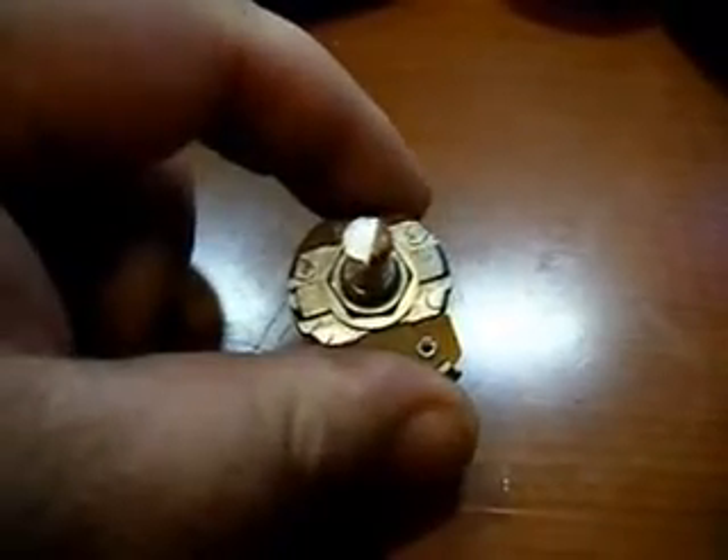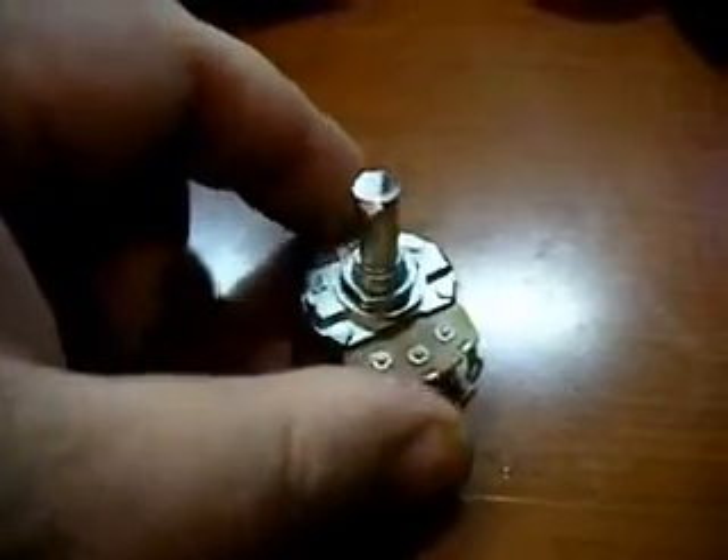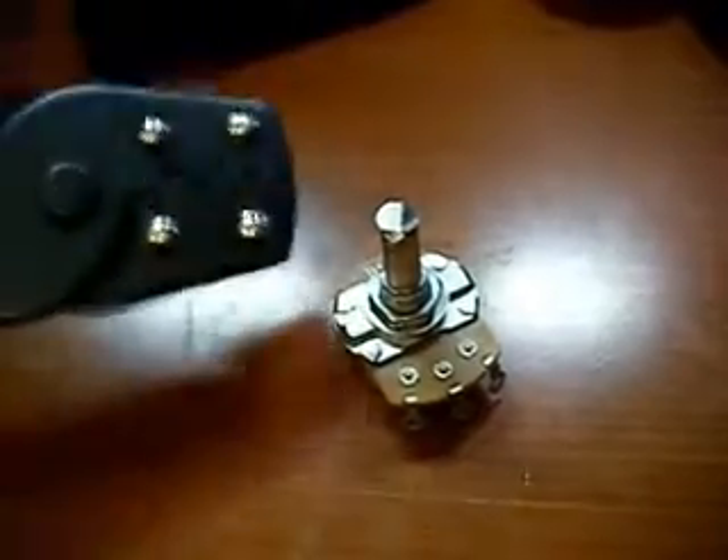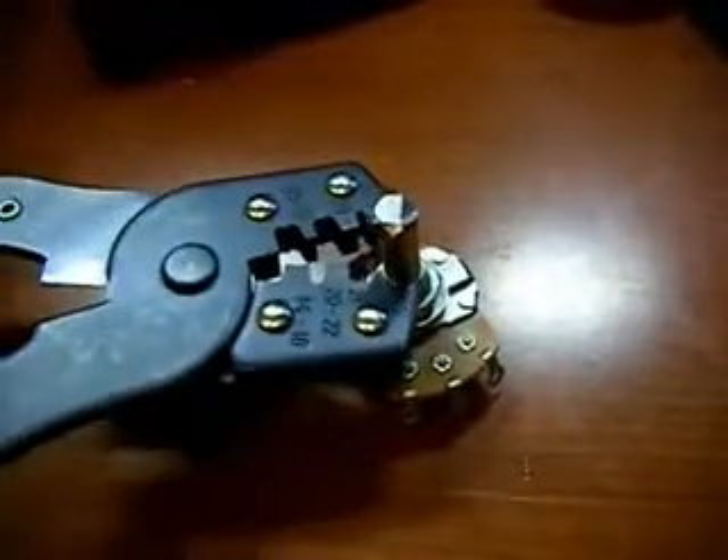The top of the shaft has been marked, so I cut out my half-moon shape using the Dremel tool. When cutting on this pot, be sure you have a heat sink on it or you'll get damage to the pot. I'm using a set of crimpers as a heat sink when cutting.